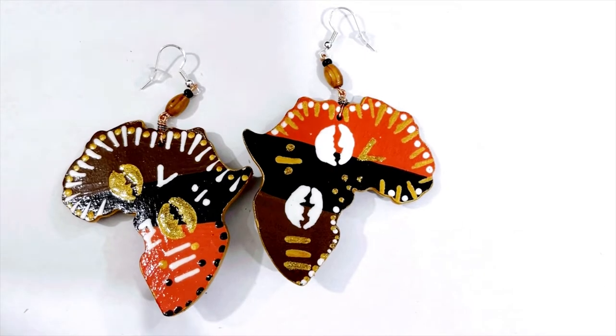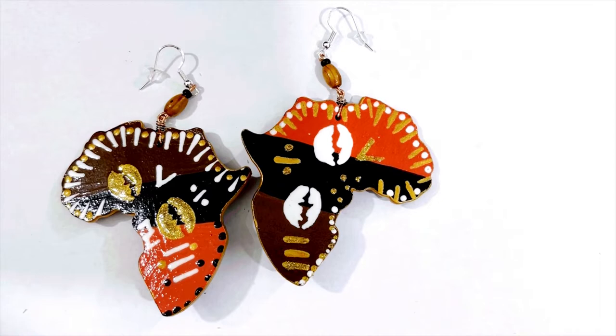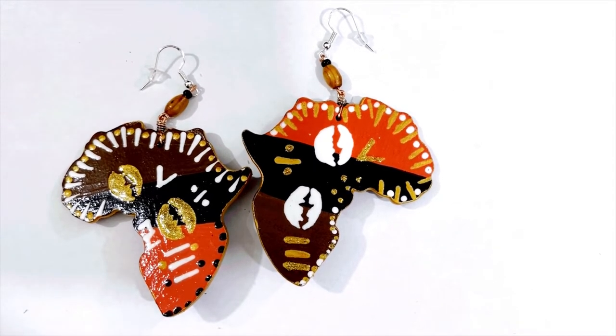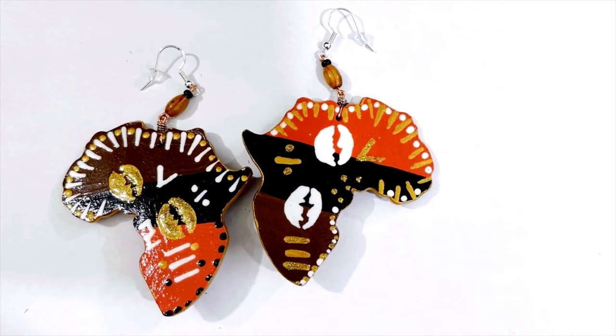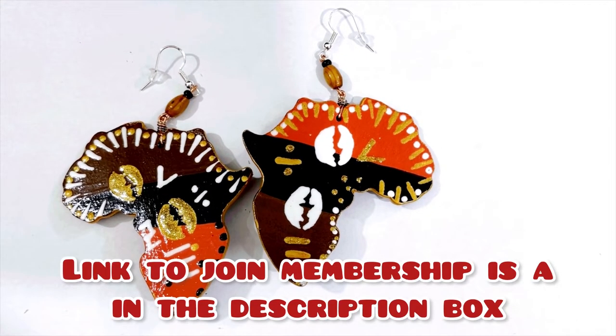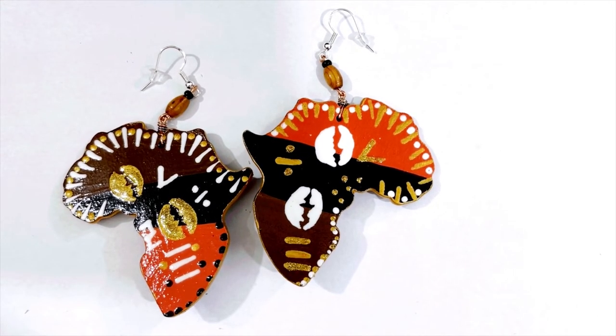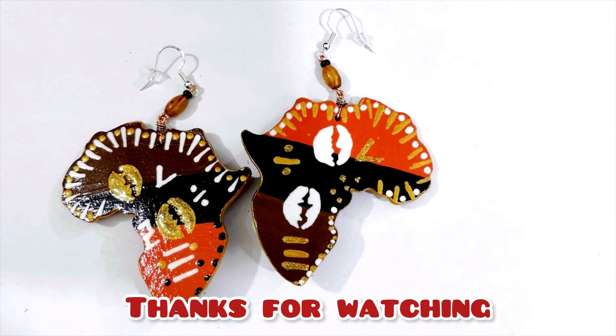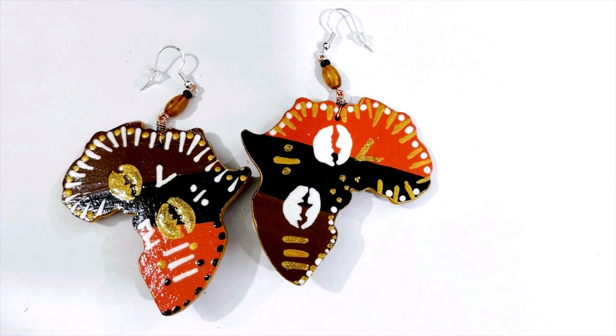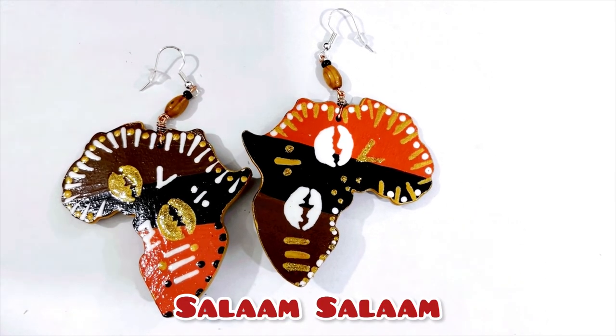I hope y'all enjoy this DIY. I have some more coming back to back — I've been working. Don't forget to pick up litter in your community. Donate to this channel — you can donate as low as a dollar. If you're not part of the membership, join — it's $14.99 for two DIYs monthly, and I go live about three times a month. Respect those that respect you, leave a beautiful comment, adopt a pet from your local rescue or shelter. I'll see y'all in the next video — salam salam.